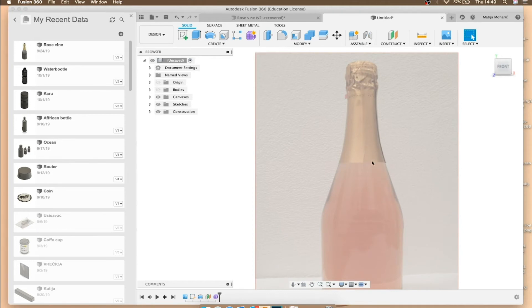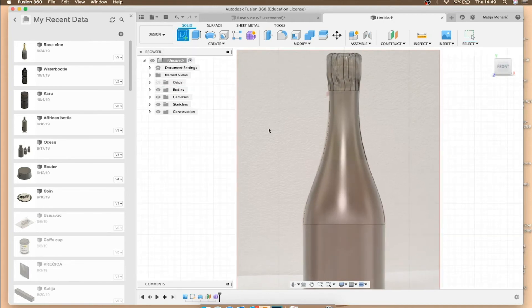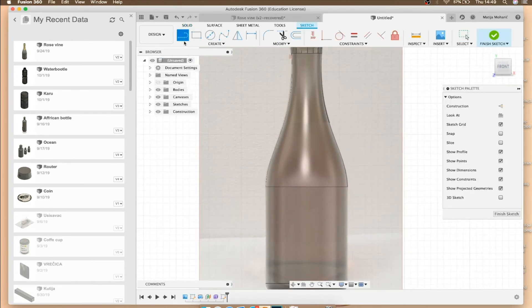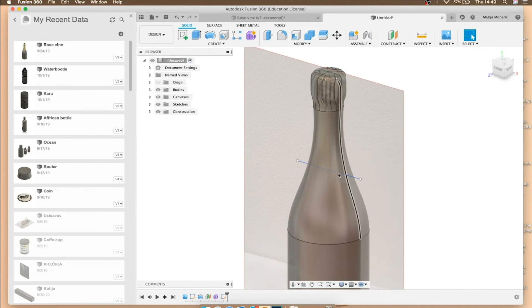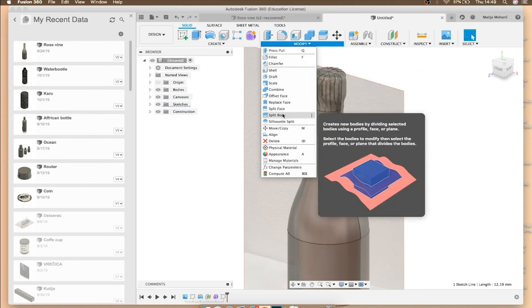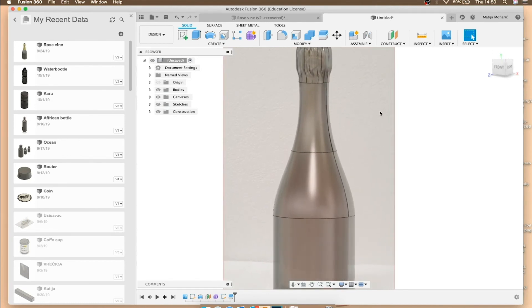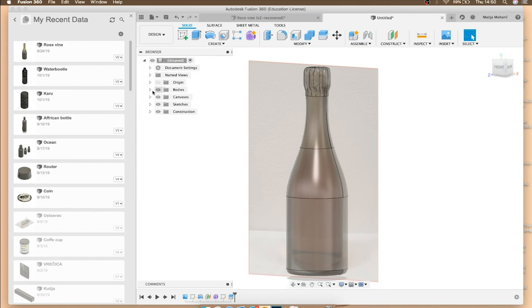The paper I'm referring to is the rippled foil around the cap. Take the line tool, create a sketch, select the side view, and draw a line where you want the paper to end. Press the green arrow to finish the sketch. The next step is to divide our body using 'Split Body'. Select the body you want to split, choose the line you just created as the splitting tool, and it will split your bottle body automatically. If you look in the Bodies folder you'll now see three bodies.